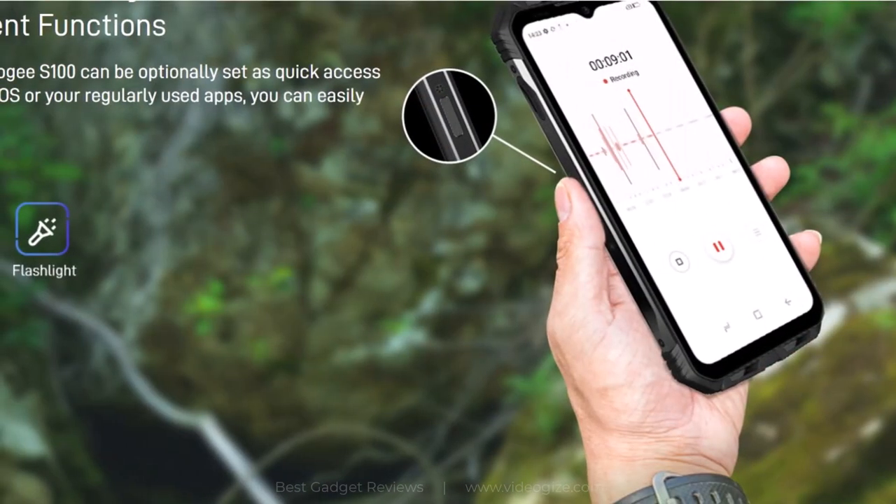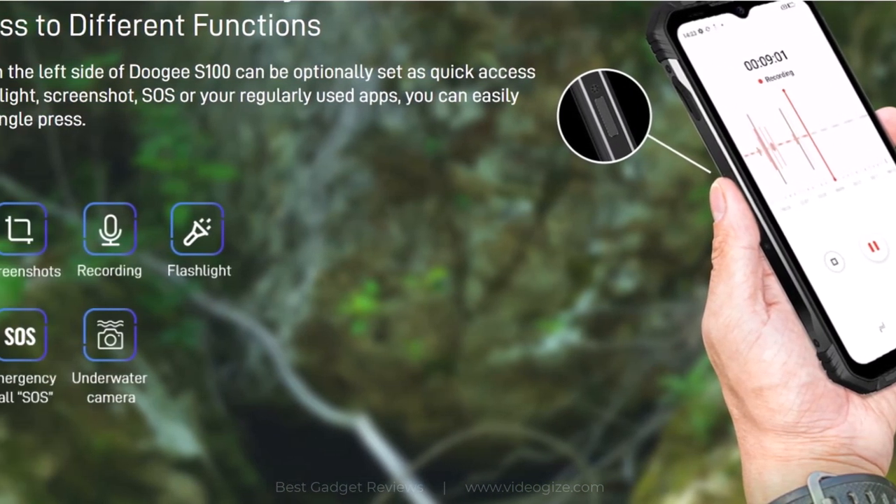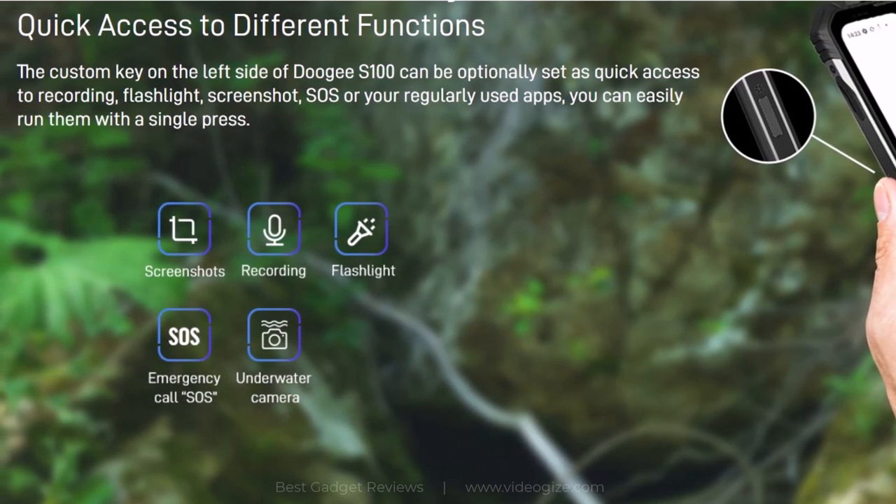The custom key on the left side of the DU-GS100 can be optionally set as quick access to recording, flashlight, screenshot, SOS, or your regularly used apps — you can easily run them with a single press.